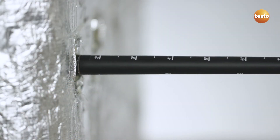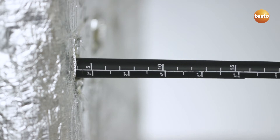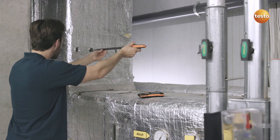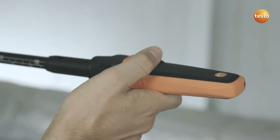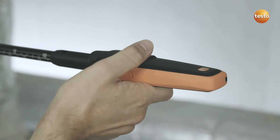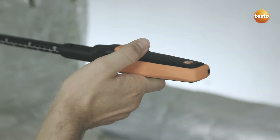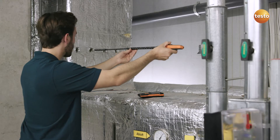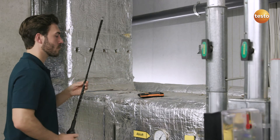The probe telescope can be extended up to three feet, and the scale is clearly identified in both centimeters and inches, making it easily legible. You can stop and start the measurement with the conveniently placed button on the probe handle. This allows the Testo 440 to be operated with just one hand, making work in ducts even easier.